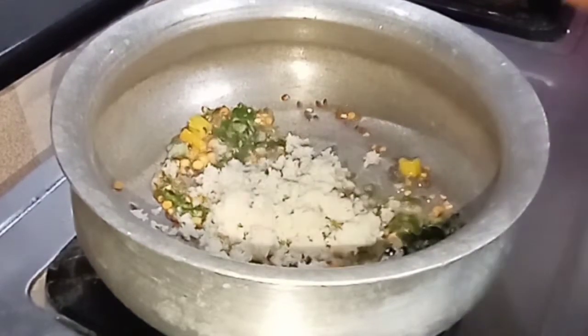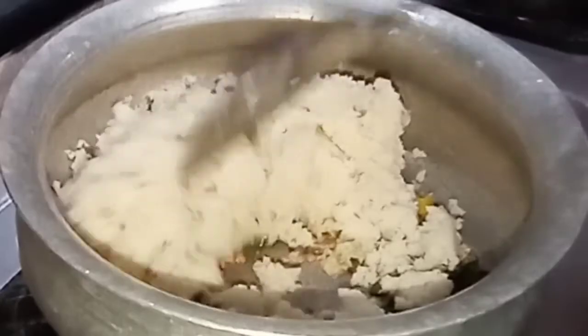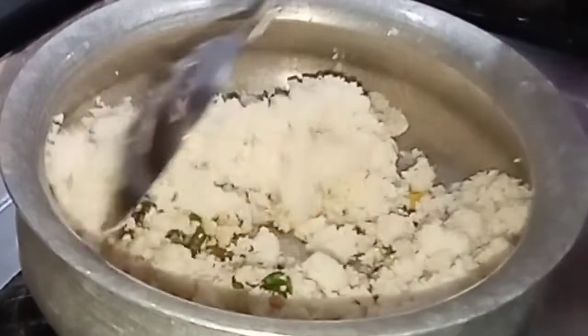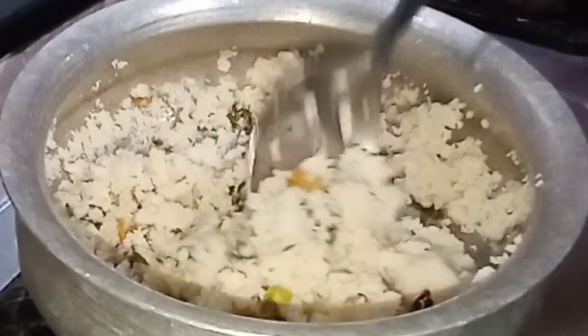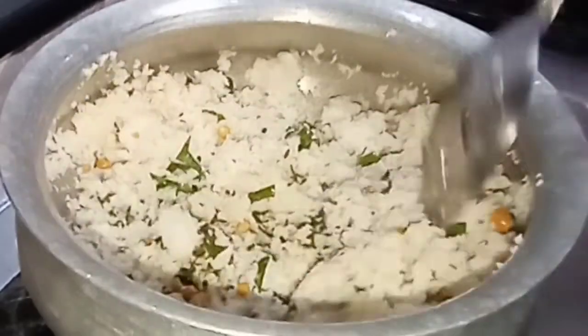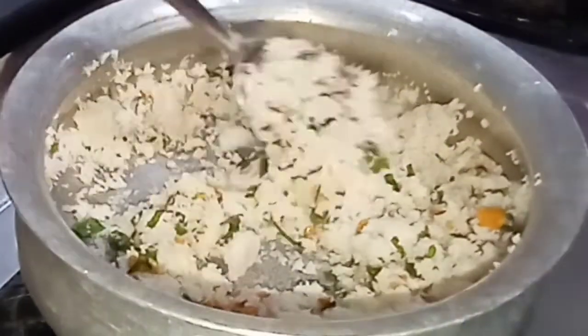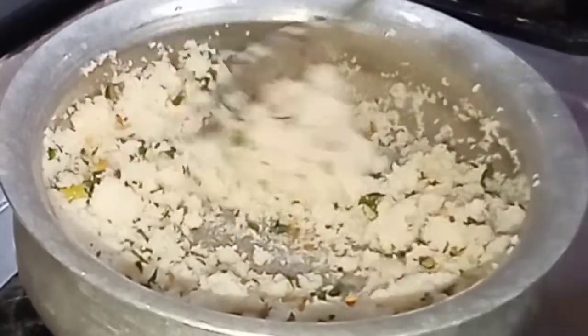Add this to the mixing dough. Add the dough to the mixture. Put the oil in the pan.